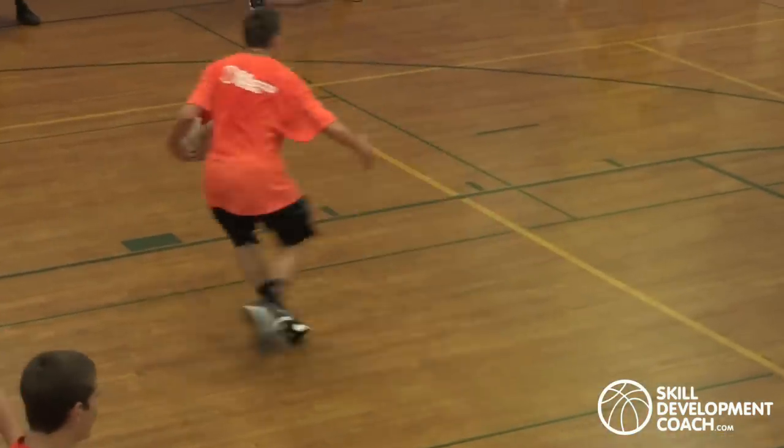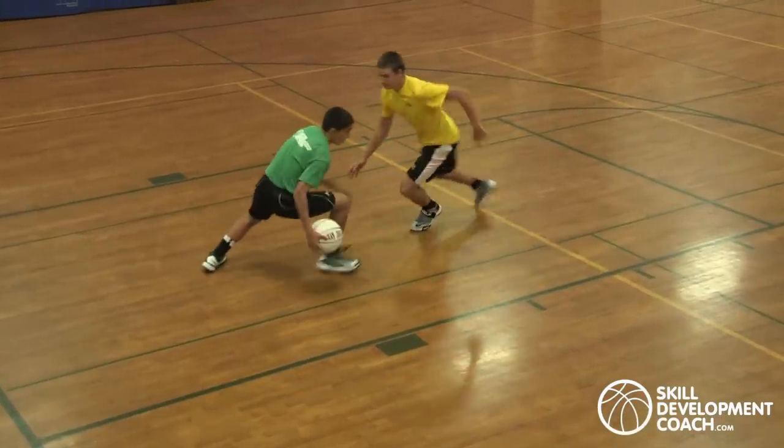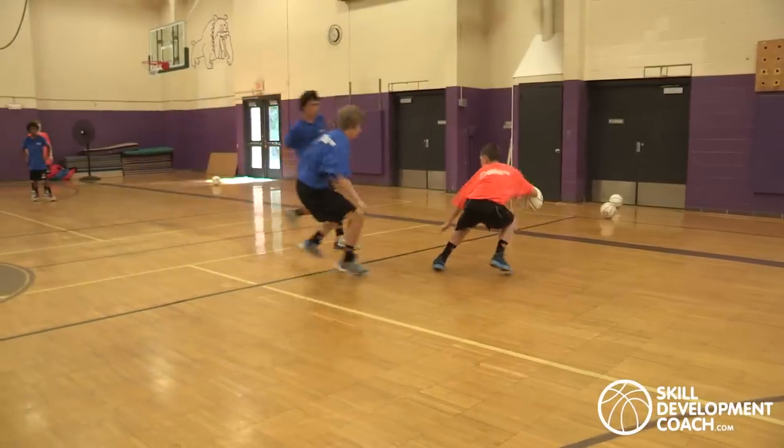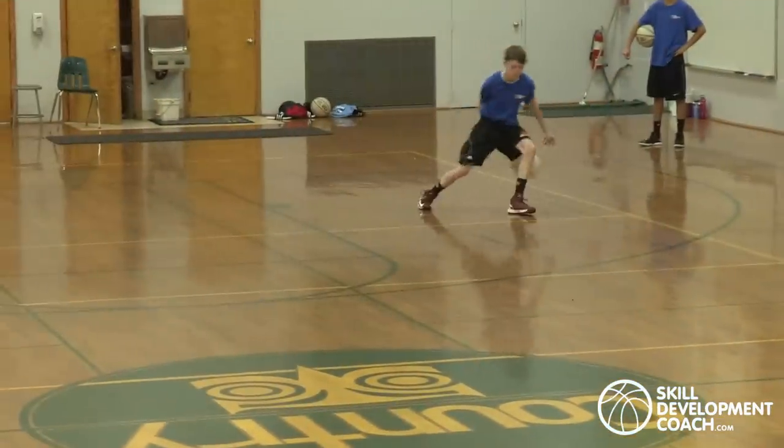Each skill in the circuit has a visual game application. This way players know that they're not just doing drills — they're practicing game practical skills.